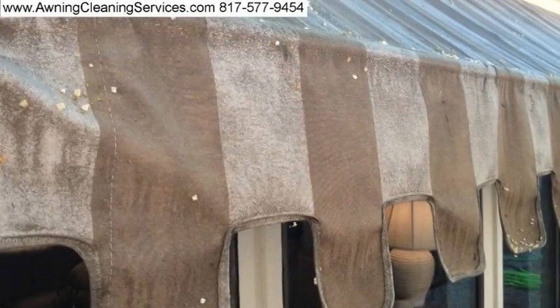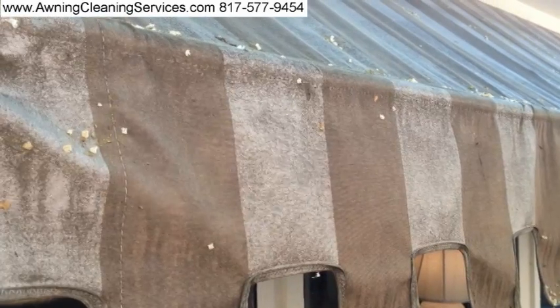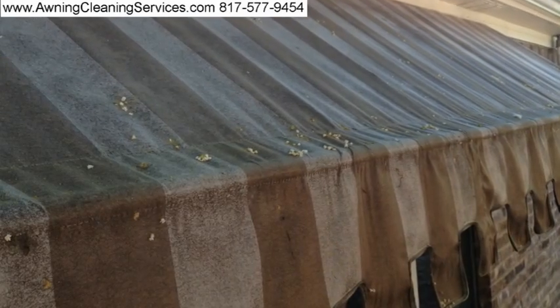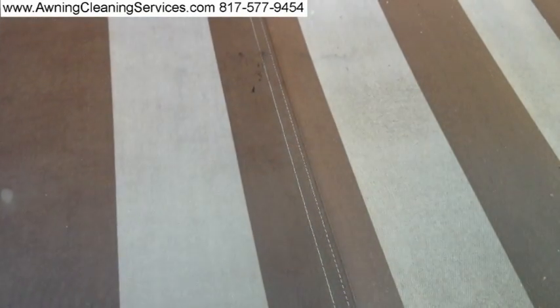During the afternoon hours the sun does protect the windows from the sun, but you can see that just in time the mildew really gets on there. It doesn't look very good.